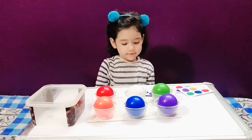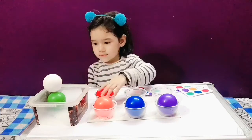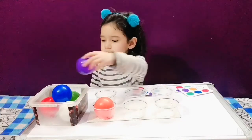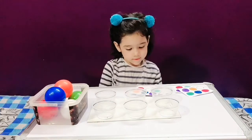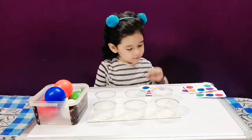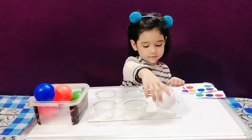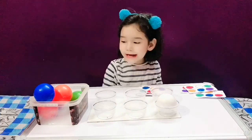Change the pattern first. Okay, put the balls back first. Do it first. Change the pattern. Okay. Next, let's start it. Fast, Prisham. Do it first.